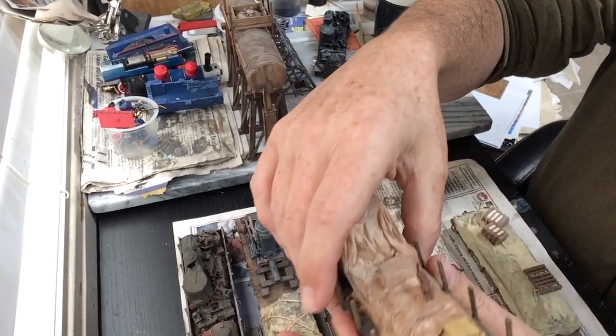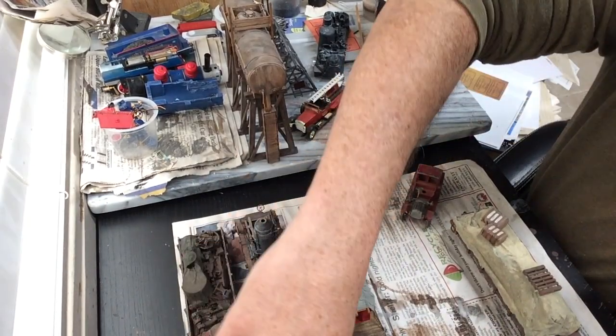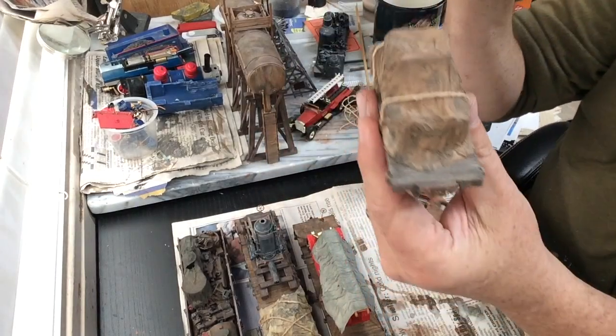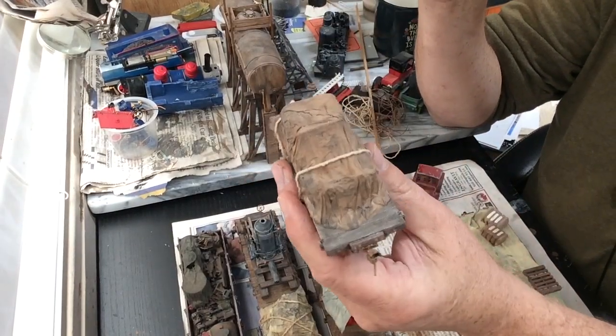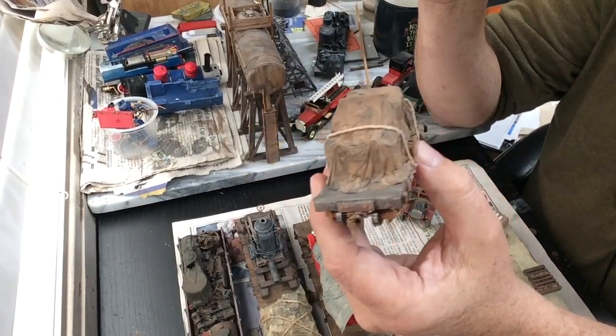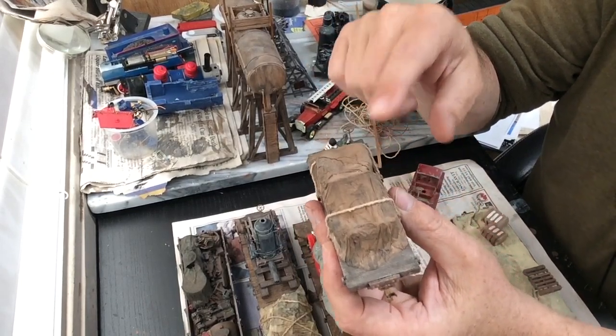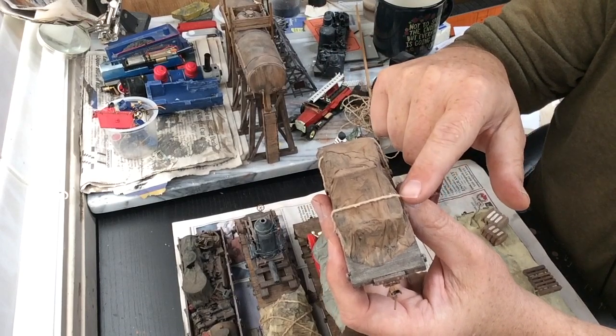Here's another example of an automobile I did not care for. This is an 18-foot car from Bachmann as well. I put the automobile on here, put a tarp on it, and then added ropes to tie it down.